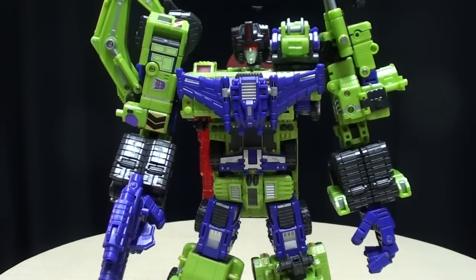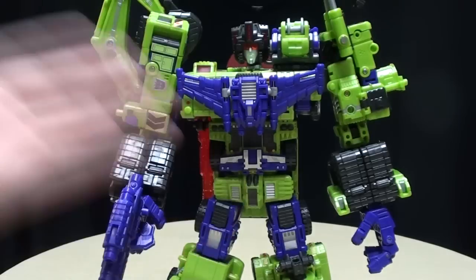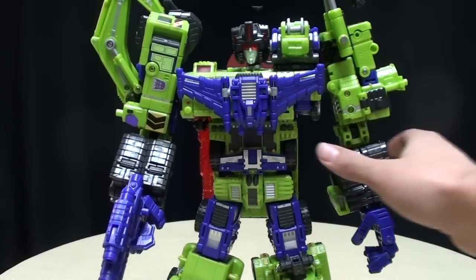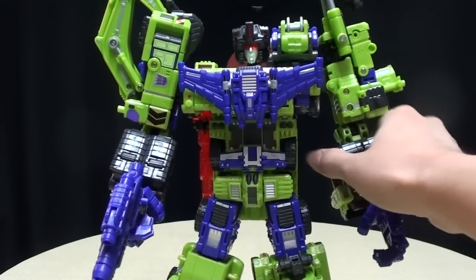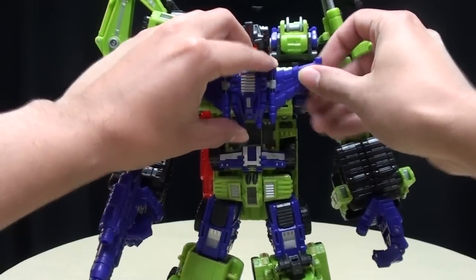I hand it to TFC Toys because they addressed the QC issues and said, 'Our bad, here's the replacement part, sorry about that.' To me, I give them two big thumbs up for that, because I'm sure other companies would have said, 'We got your money anyway, so we don't care if the product's crap.' At least they were cool enough to say sorry and here's the fix. So I highly commend them for that.